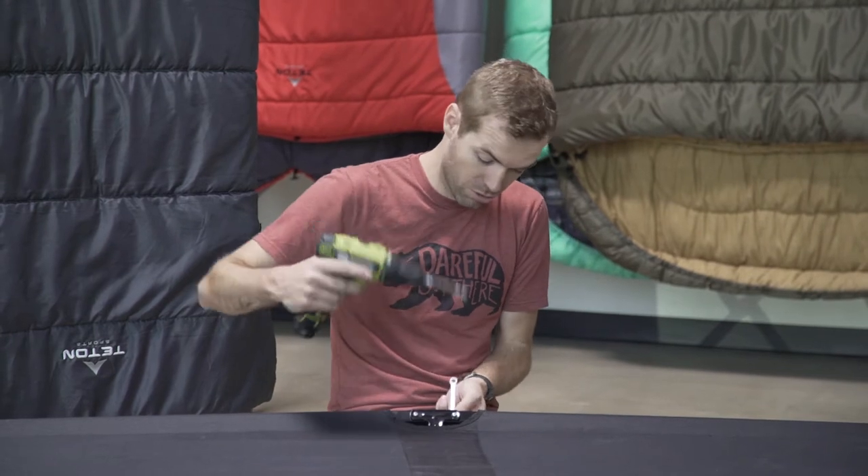You're going to need an 8mm wrench, crescent wrench, a pair of pliers, and a Phillips head drill bit on a screwdriver or a screwdriver.